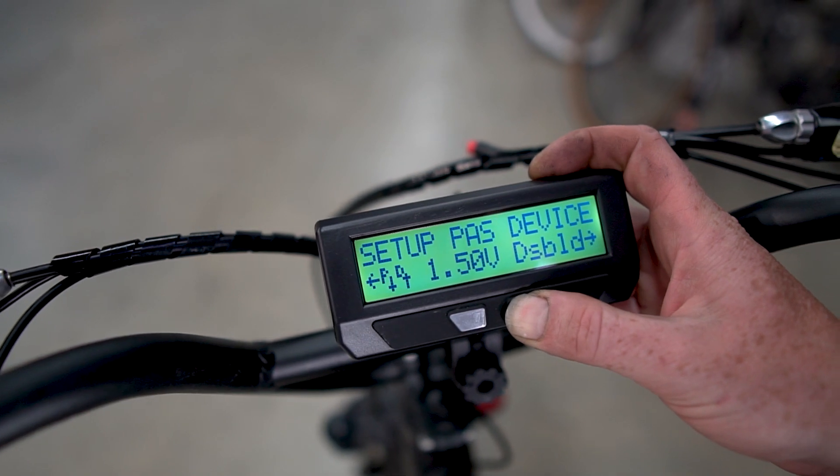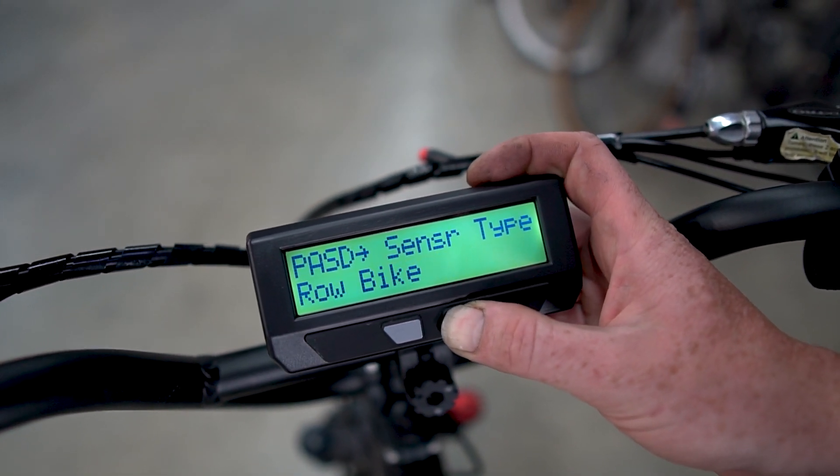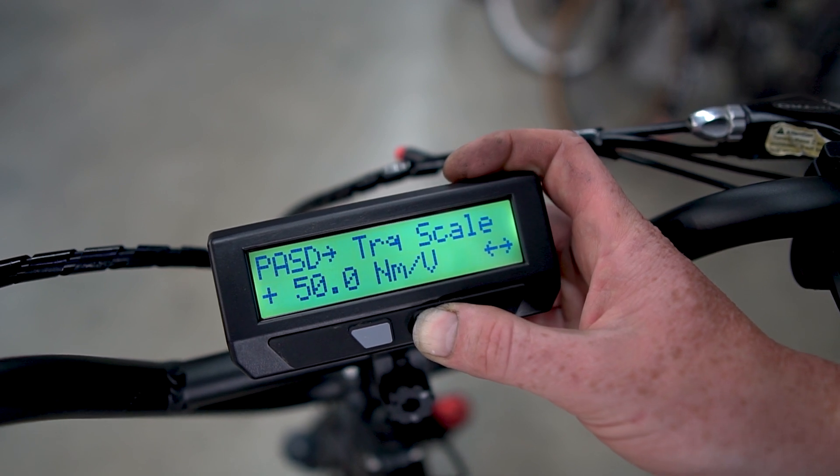So we just have to enable the device. Torque sensor type — this is a Sempu. There we have it, and that will automatically populate the rest of the details.